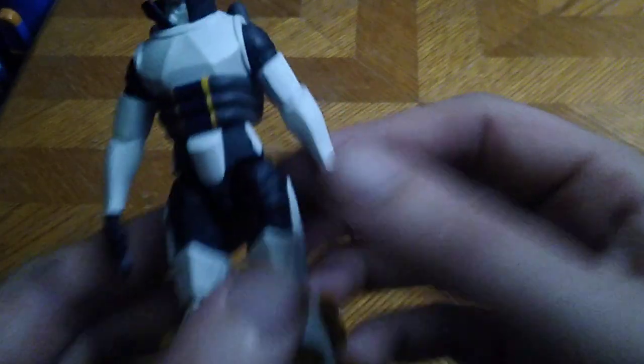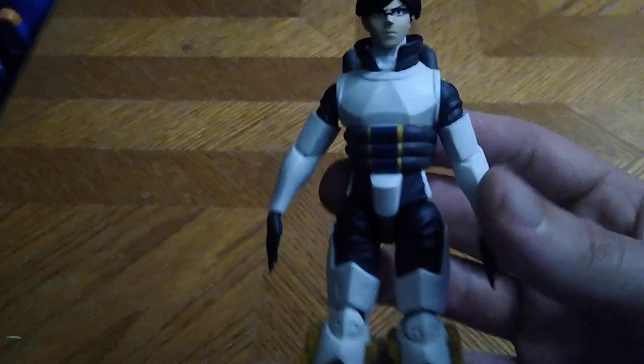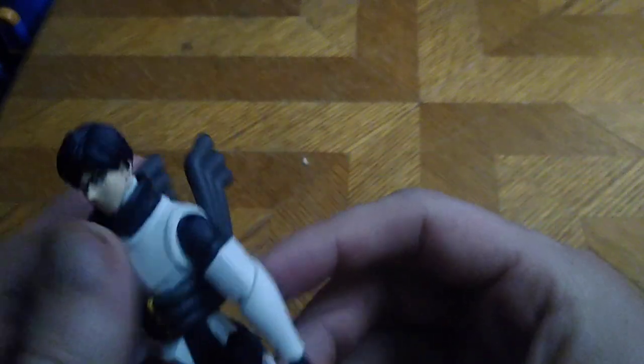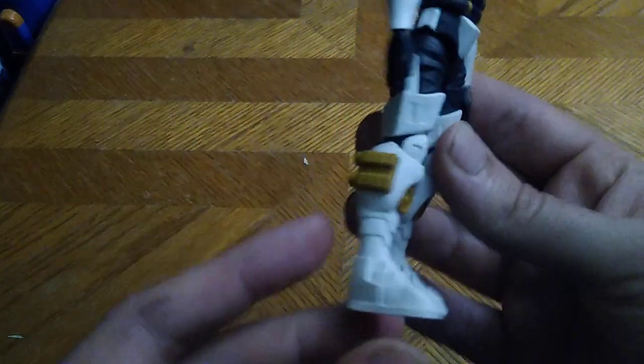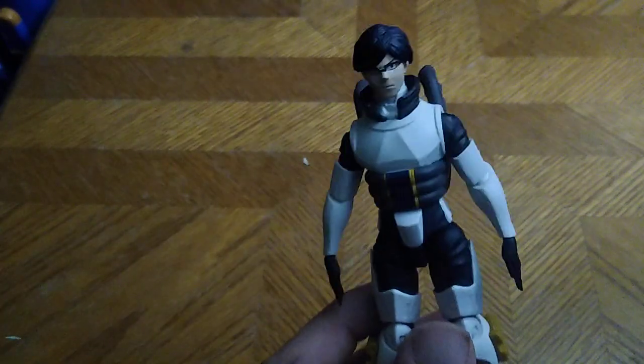Arms can move only so much because this figure is really tight and I don't want to break it. But yeah, that is Ida. Let's take a look at that head sculpt. It looks just like Ida from Class 1A with the head sculpt. I love that they did the paint detail on the whole body and the added thruster details for his suit. I dig it and I love how this turned out for a 5 inch figure.